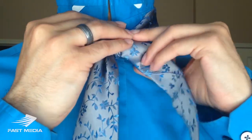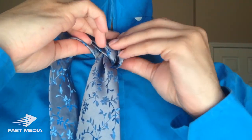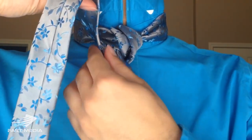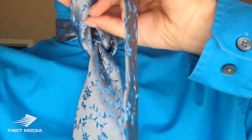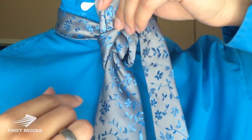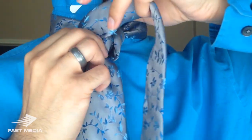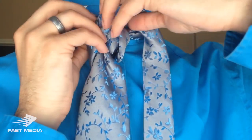Once I have that, I'm bringing it over to this side, and this is where it can get a little tricky. I want to create that backwards L shape, so I'm folding it just like so. Taking it like this, folding it in and up — so I've got my L-type shape here.